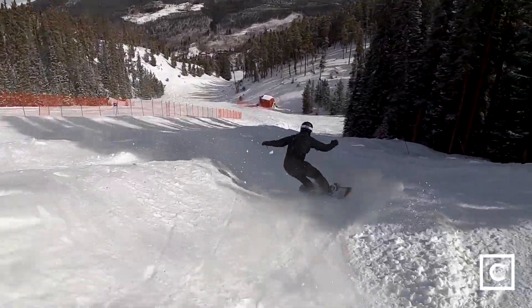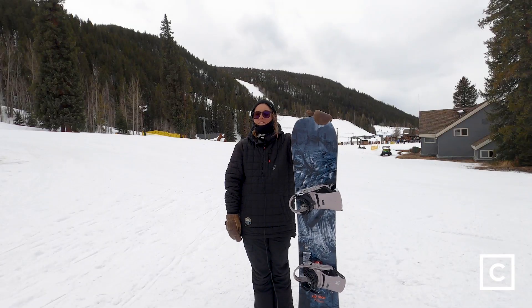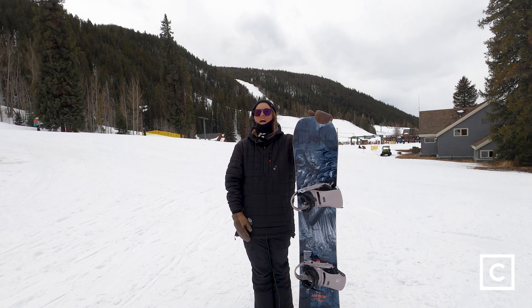I don't think it would be my go-to pow board, but I think with six inches or so, you could totally have fun on this. I wouldn't choose it as my pow board out here in Colorado.